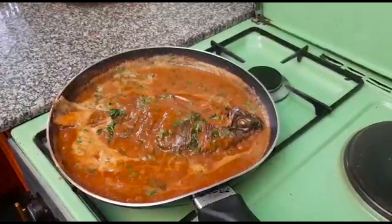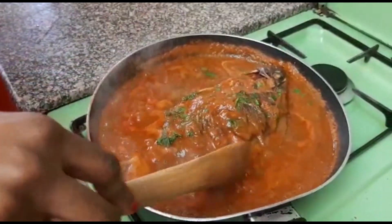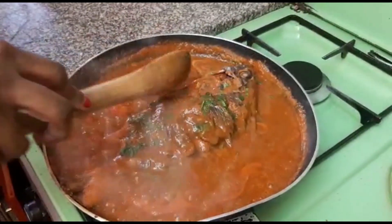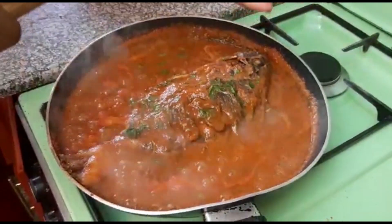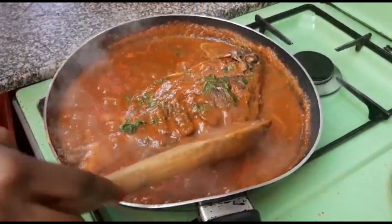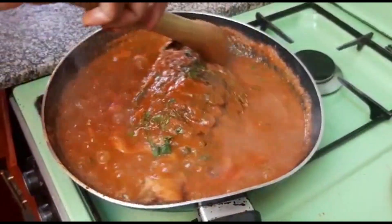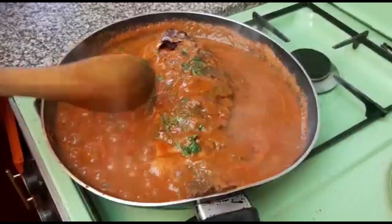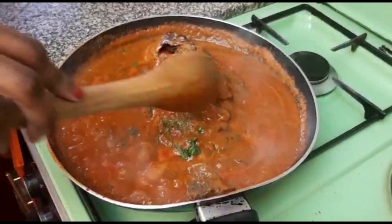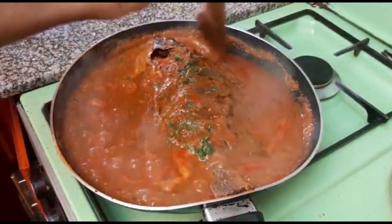Now I'm checking on my fish just to make sure that it is okay. You can go ahead and taste, just to confirm that the salt is enough. My salt is enough and it's very tasty. The fish already has its own color — it's very colorful. The aroma is so great and wonderful.